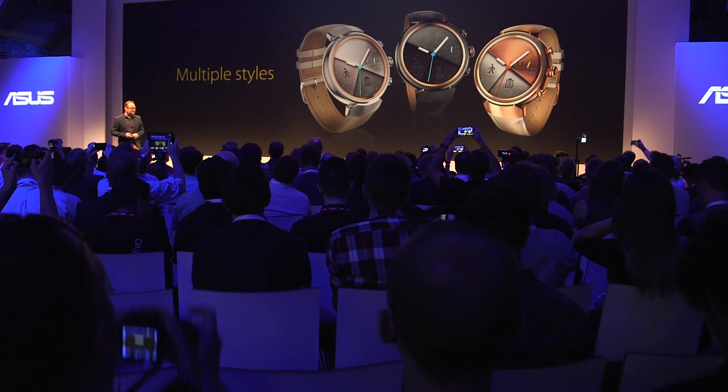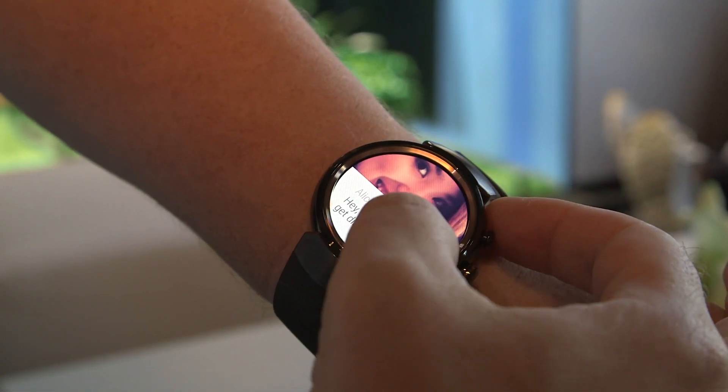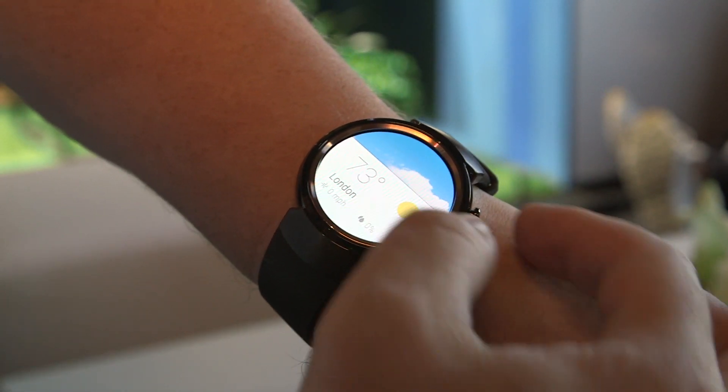You'll be able to choose from three colorways: silver, gunmetal, and rose gold. Conveniently, those sound like iPhone colors, but maybe it's just a coincidence. It'll also come with a choice of rubber or leather straps. I've got the rubber strap here — it doesn't feel that comfortable, but the leather one looks pretty nice.